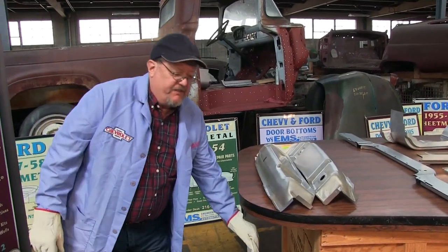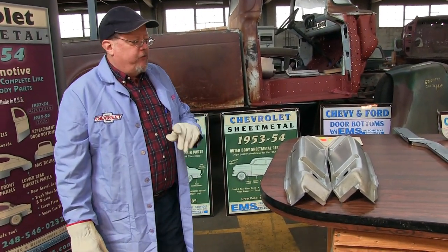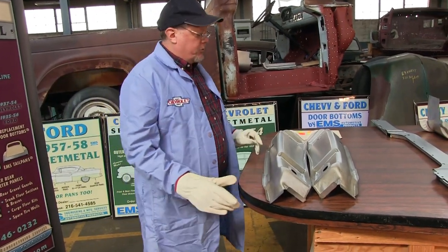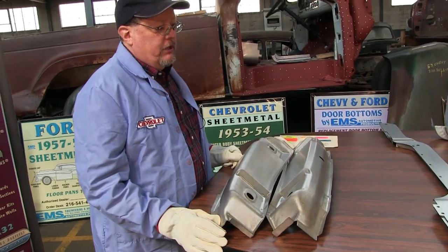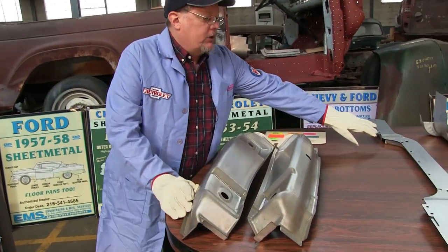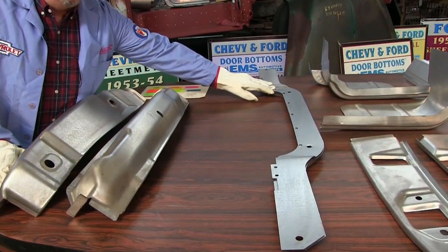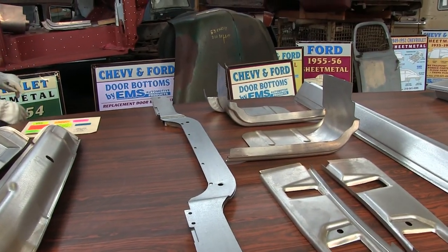Today we're going to talk about 57 to 60 Ford F100 trucks — most popular trucks. We got three new parts in this video: we got the door post, we got the radiator support, and we have the inner cab corners. We're going to start with the inner cab corners.